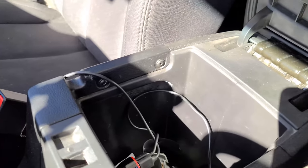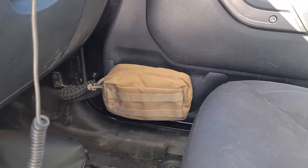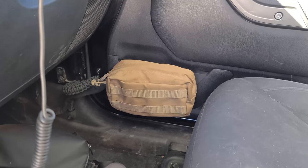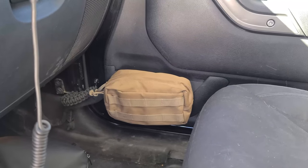That's about it for the front, except for that little pouch on the passenger side, which uses the same MOLLE insert. In there I just have sunscreen and bug spray for when we're out in the woods.